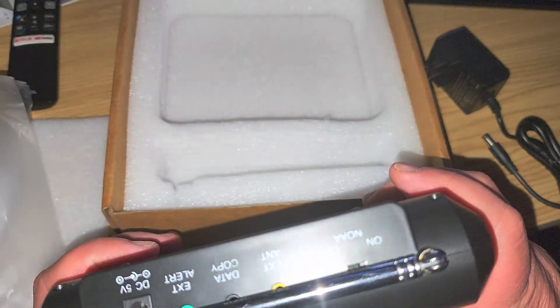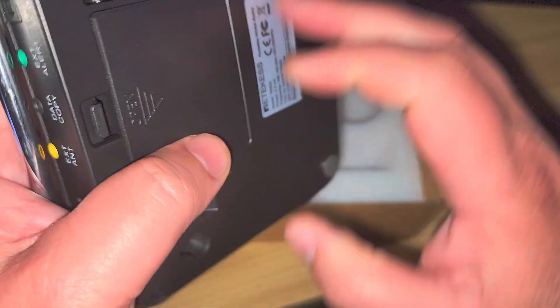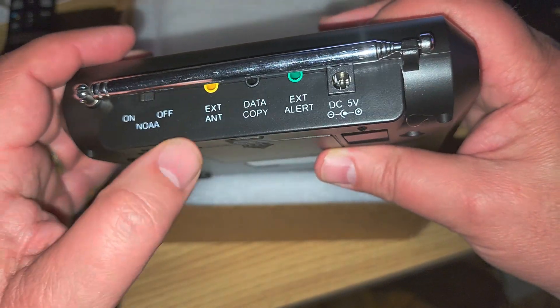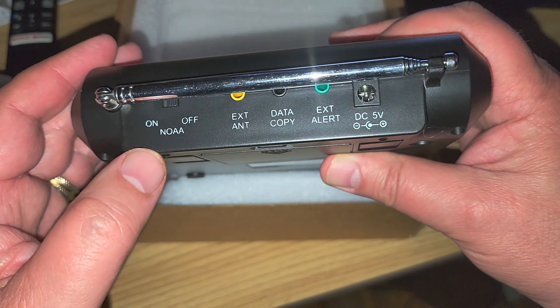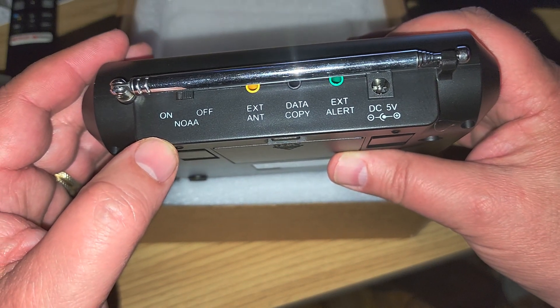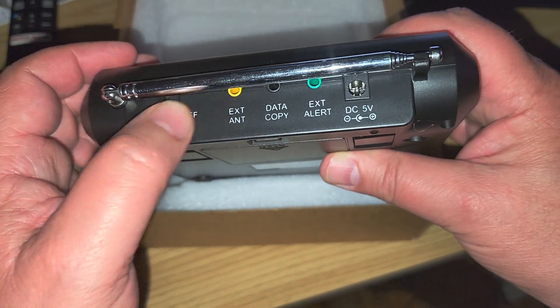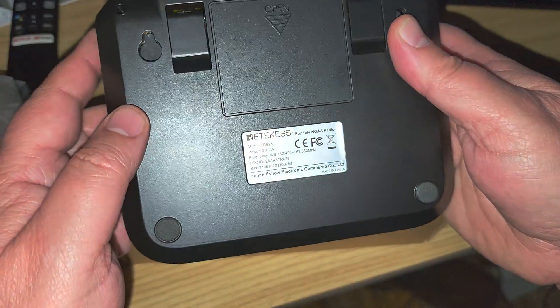There's a menu select, there's external alert data copy, and there's even an external antenna jack. So if you live in an area with fringe reception of the NOAA weather channels, you can connect an external antenna which might improve reception.